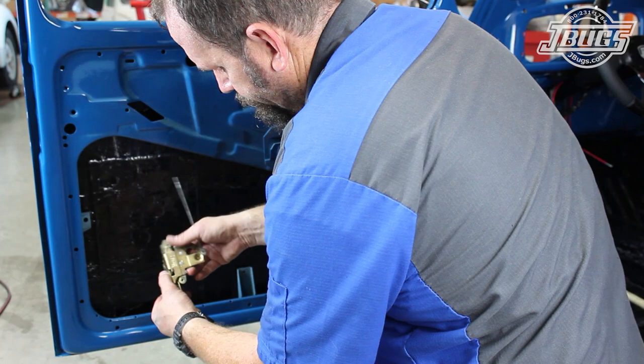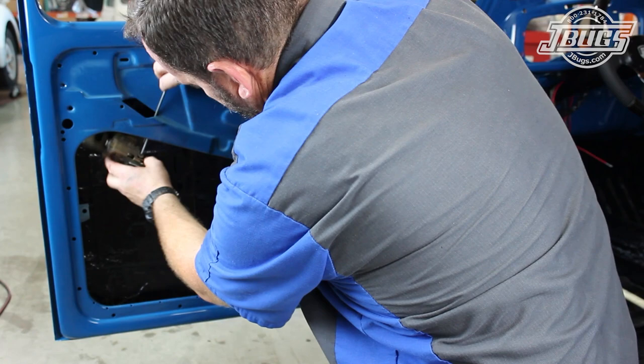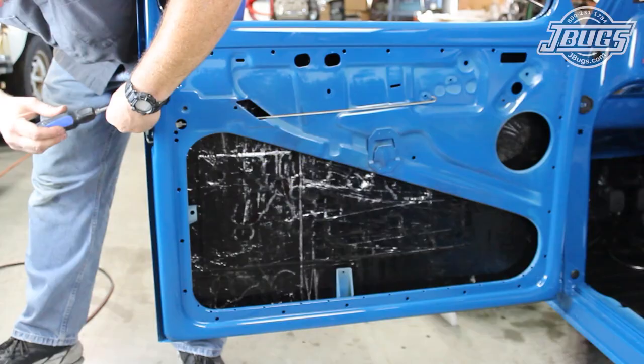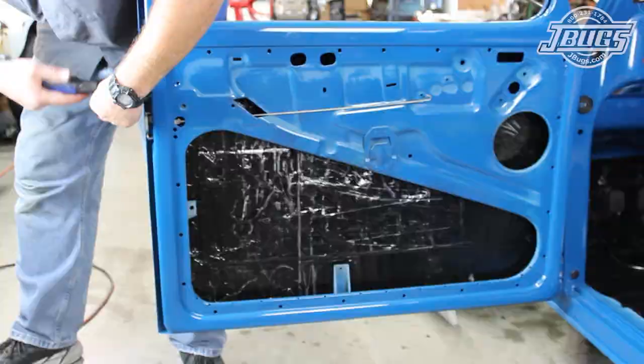Next, we'll get the door latch mechanism and release rod installed. After making sure the latch is in the closed position, we install the mechanism into the door. The lever rod is inserted through the parallelogram opening, set into the mechanism, and the spring clip slides in place to hold it. Then the mechanism is set into the opening at the back of the door. We line up the door lock pull rod with the opening at the top of the door and the three screws for the mechanism are threaded in and tightened down.